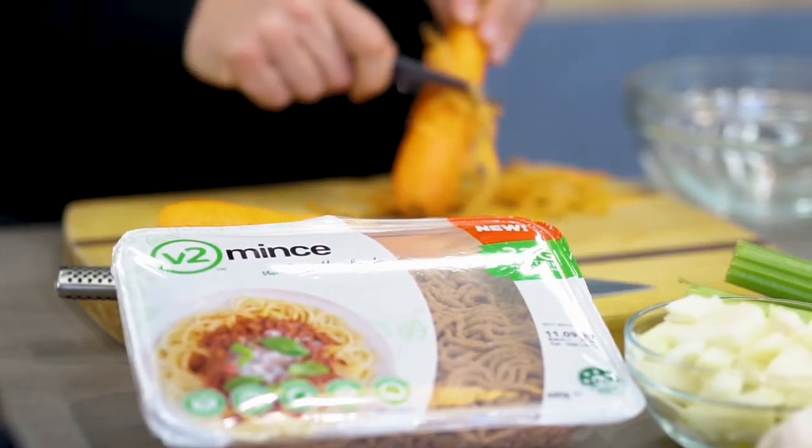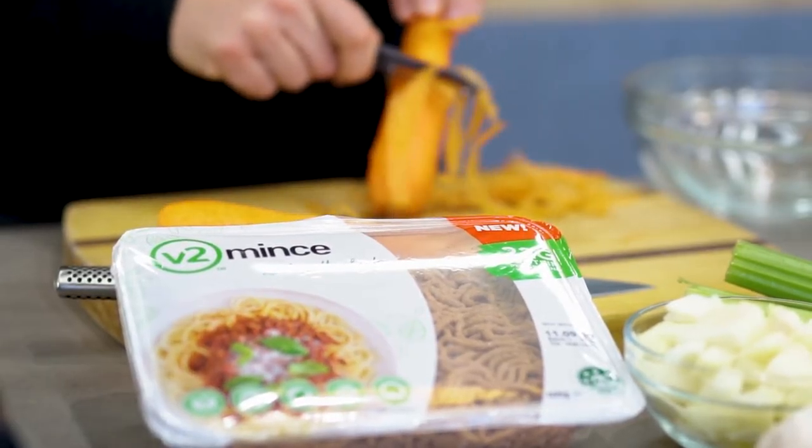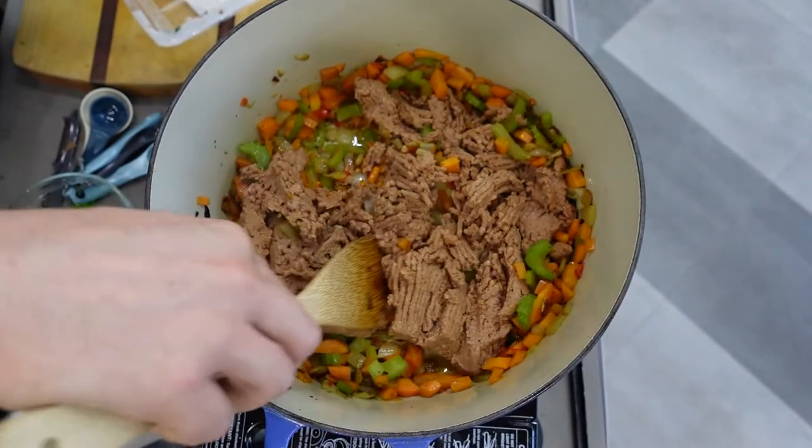Like most people, I'm a little bit suspicious of this plant-based. I did look at the back — there's no numbers in it, so that's a good start. The most important component about a bolognese sauce is the meat. This isn't meat. This is V2.